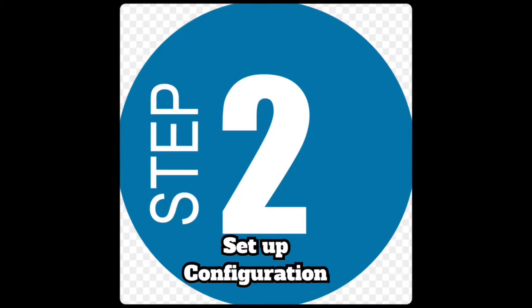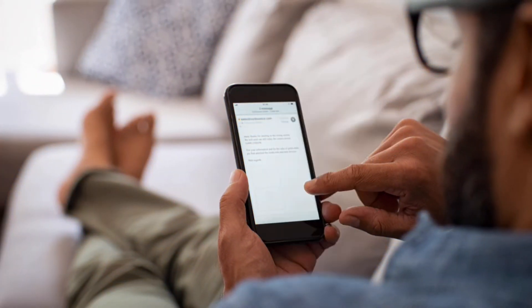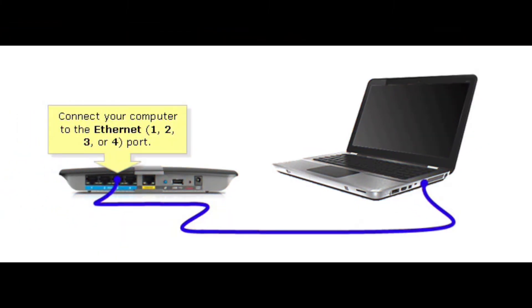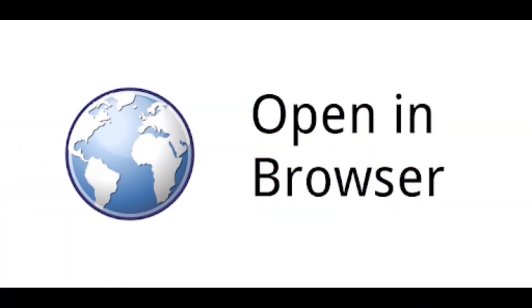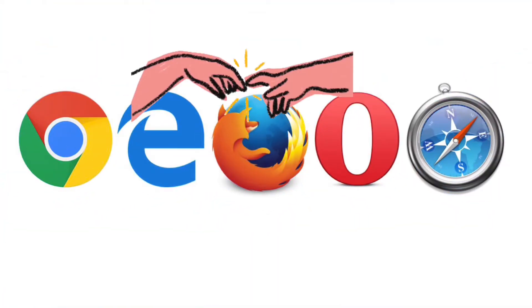For configuration, make sure your mobile phone or your computer is connected to the internet — you will need to be connected to the internet in order to access the router page, by Wi-Fi or by Ethernet cable from your modem to your PC or laptop. Open a browser to access the router page; you can use Google Chrome, Internet Explorer, Mozilla Firefox, or Safari from your iPhone.